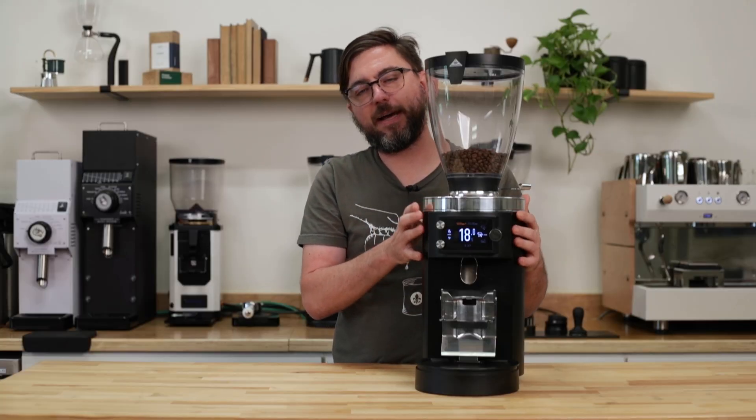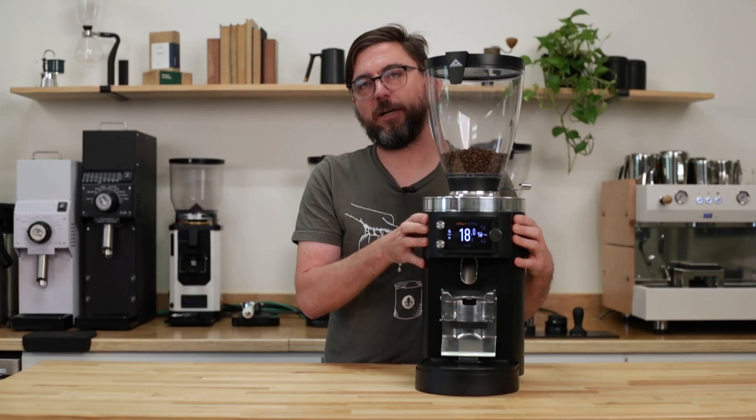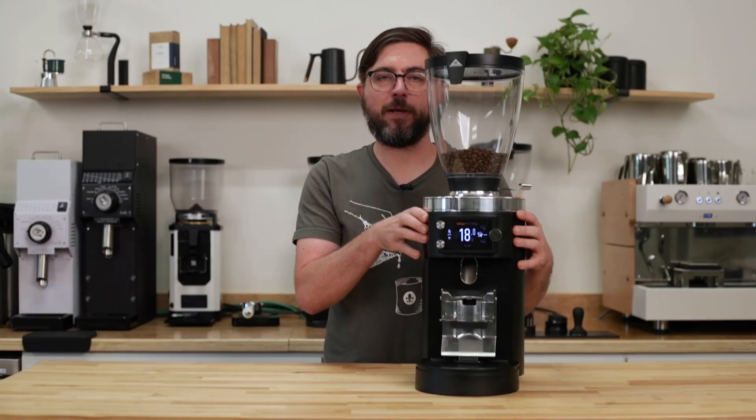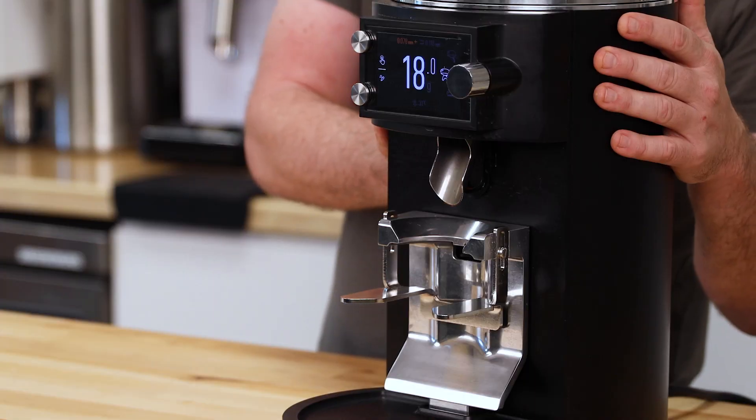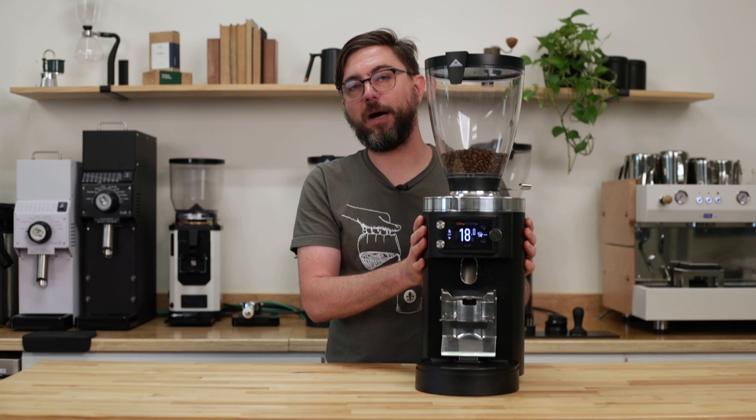If you have an E65S or an E80S, please consult the user manual for more information. The E65S has a very simple menu and should be very straightforward. The E80S is similar to the E80 and E65 displays, but without the grind-by-weight functions.